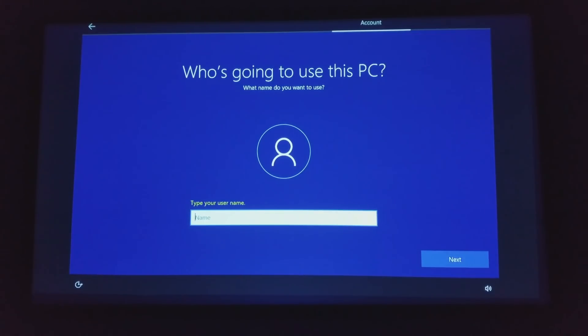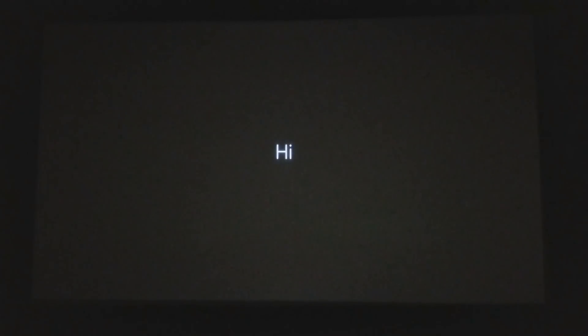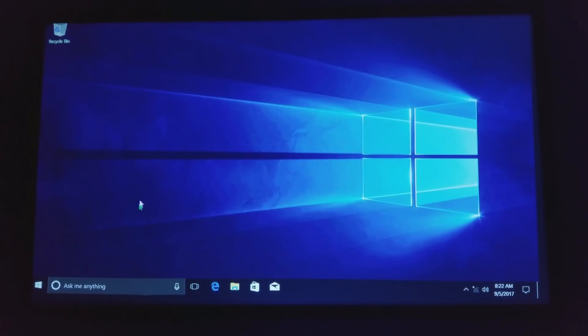Right here you got your initial startup like you would with any brand new computer. You go through all the agreements and exceptions, it loads, it says hello, and then boom — you've got a desktop computer on any projector or any TV that you connect this to with HDMI.